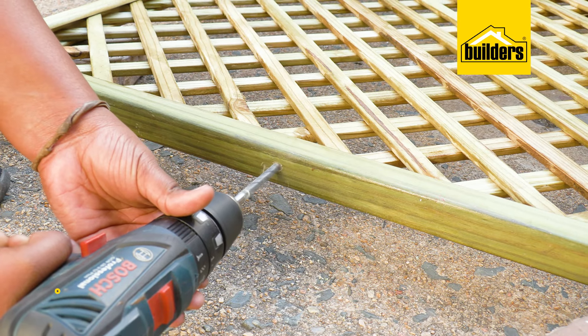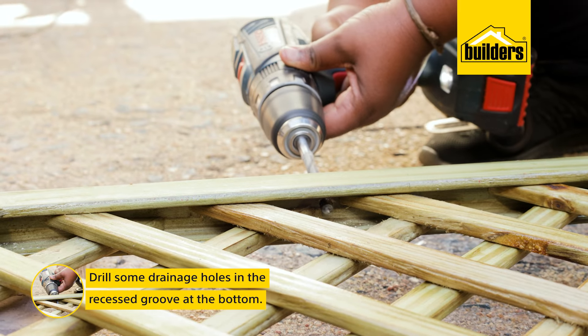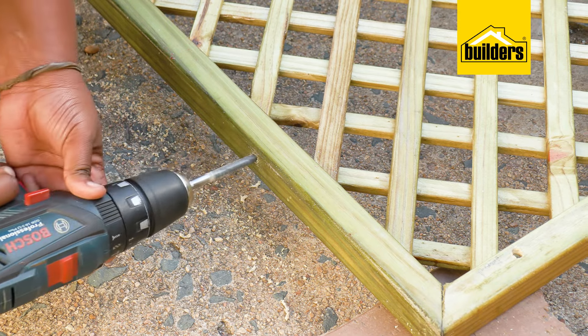If your trellis is going to be exposed to the rain, then I suggest you drill some drainage holes in the recessed groove at the bottom, as we don't want water to be left standing in here.